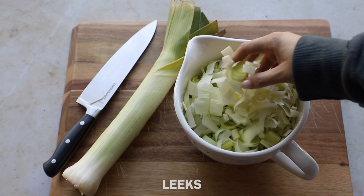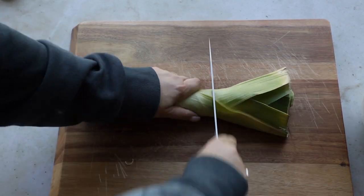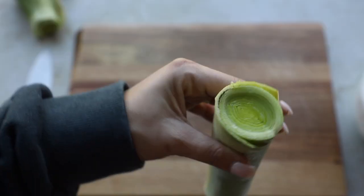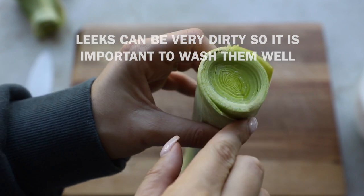So let's first talk about leeks. I already chopped up two leeks, but I'm going to show you how to do it. This is a leek — you're going to cut off the bottom and the top part and you're just left with this middle piece. Leeks can be very dirty; you can see there's a little bit of sand, but I'm going to show you how to properly wash them.